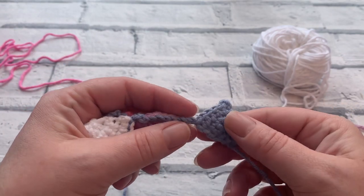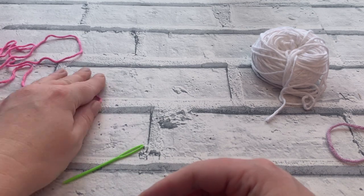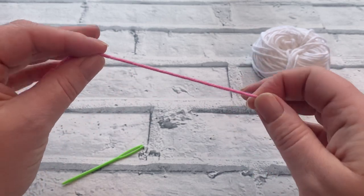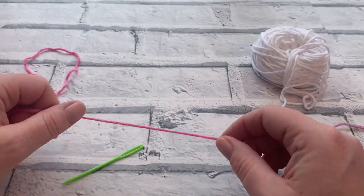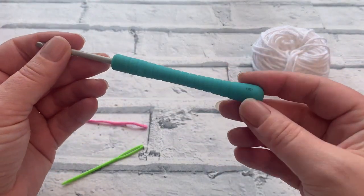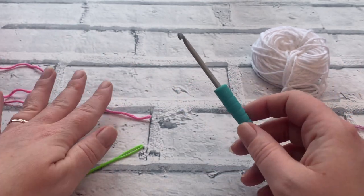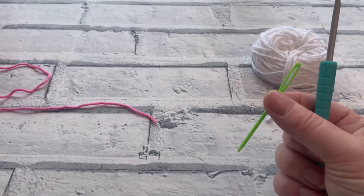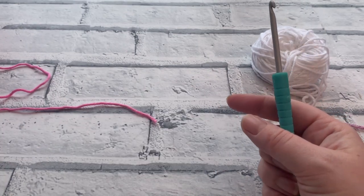Let's gather all the materials we need. I'm going to be using some DK or size 3 yarn or cotton — this is actually a cotton blend, 50% acrylic and 50% cotton. It's just some scrap yarn I want to use up. I'm using the corresponding hook size, which is a four millimeter hook — you can of course use whatever size your yarn recommends. You're also going to need a darning needle and a pair of scissors, as there are a few ends to weave in on this project.